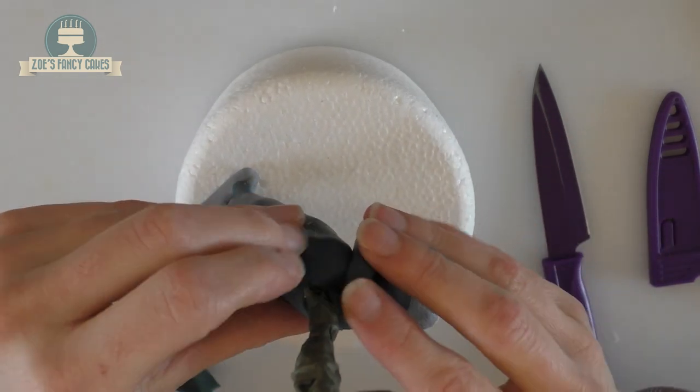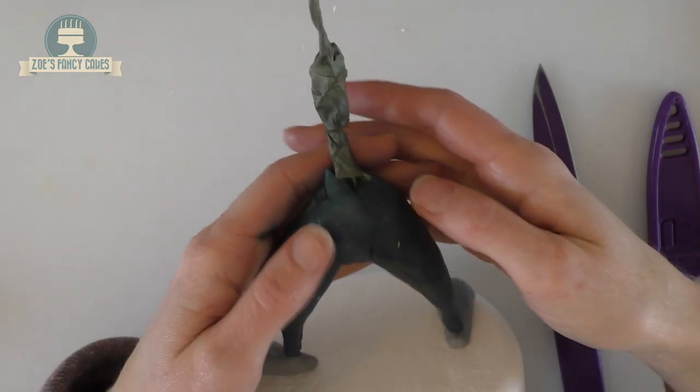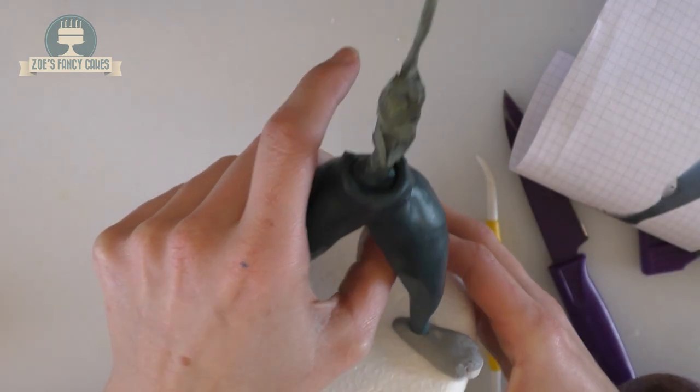She's got a bit of a gap where I've joined the two legs together, so I'm adding an additional piece in there and smoothing it out across her bum. I'm adding a little bit more around the waist so that when we set the body on it will sit nicely onto her trousers.